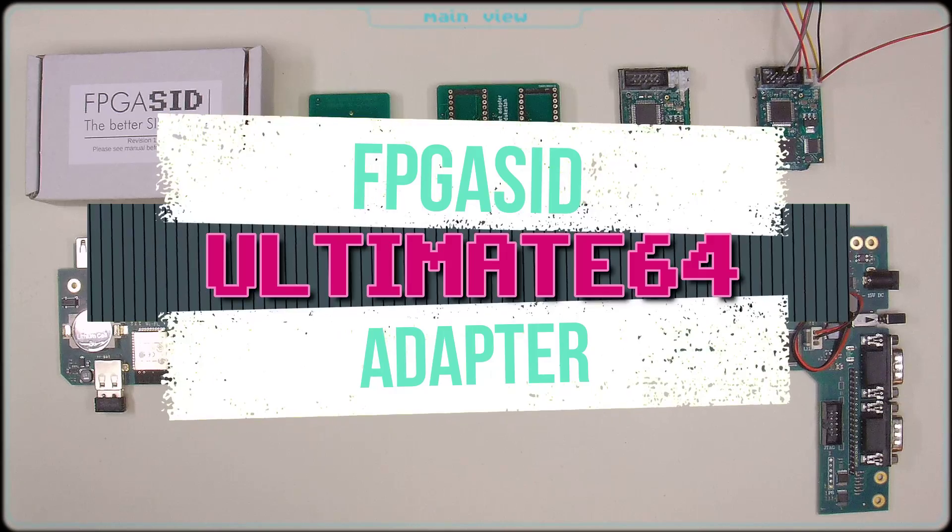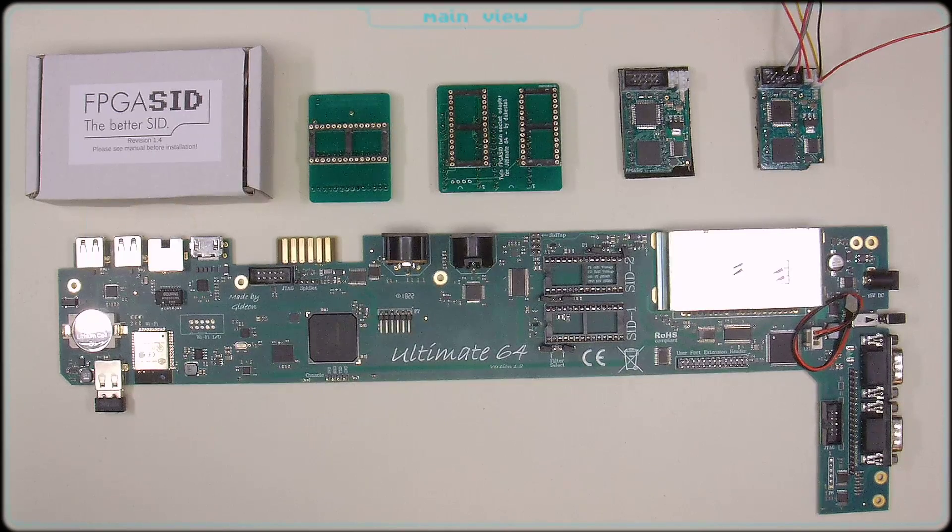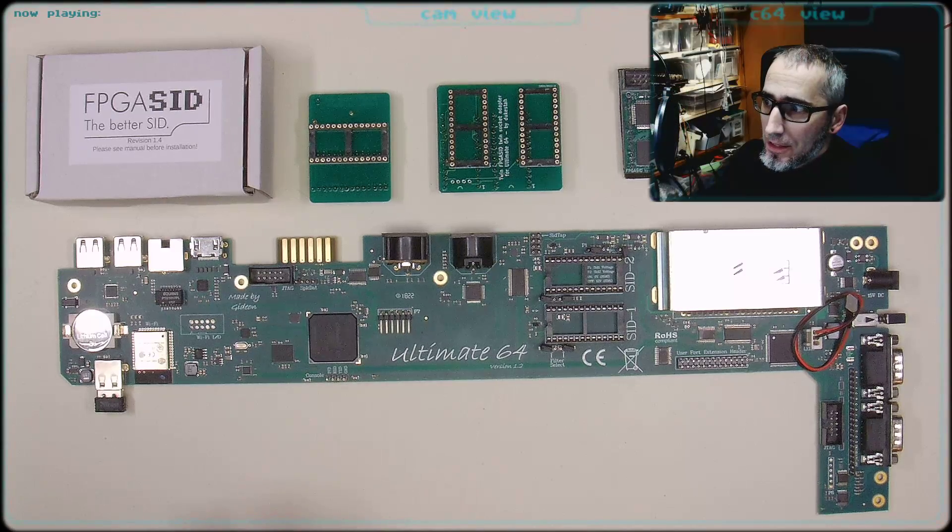Hello Retrofans, today I'd like to talk about a new project I'm working on, and before we do so, let's change something on my new presentation.